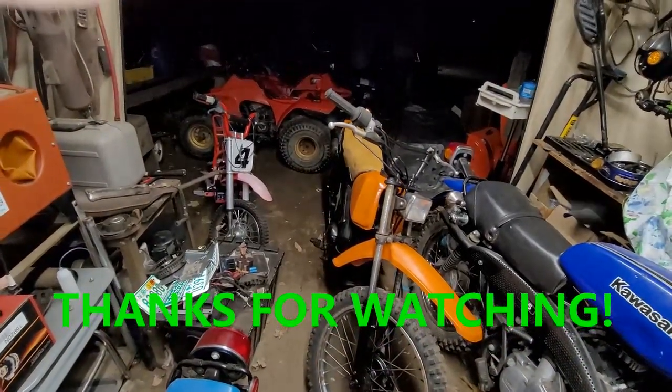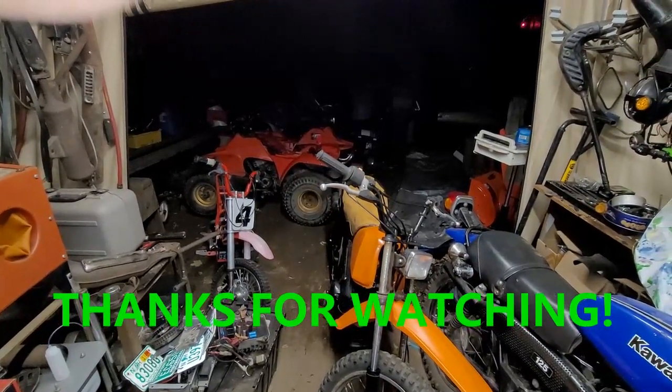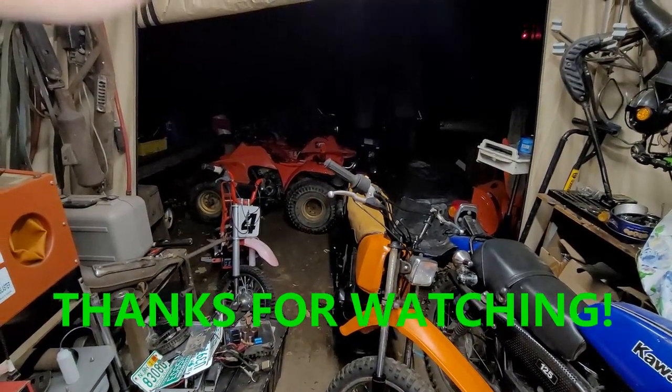Anyway guys, I'm off for right now. I'm going to call it a night — I've got to chain those two bikes up and top them over and get them ready. I'll let you guys go for now but I will talk to you guys later. I'm out.